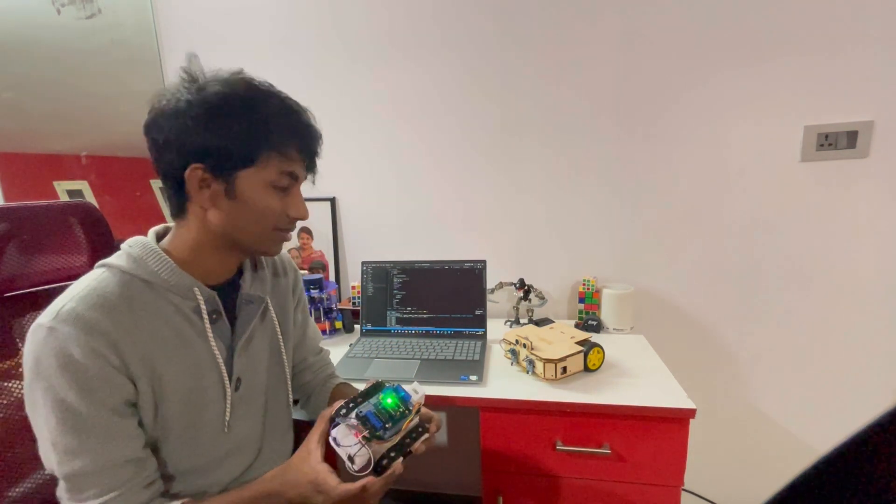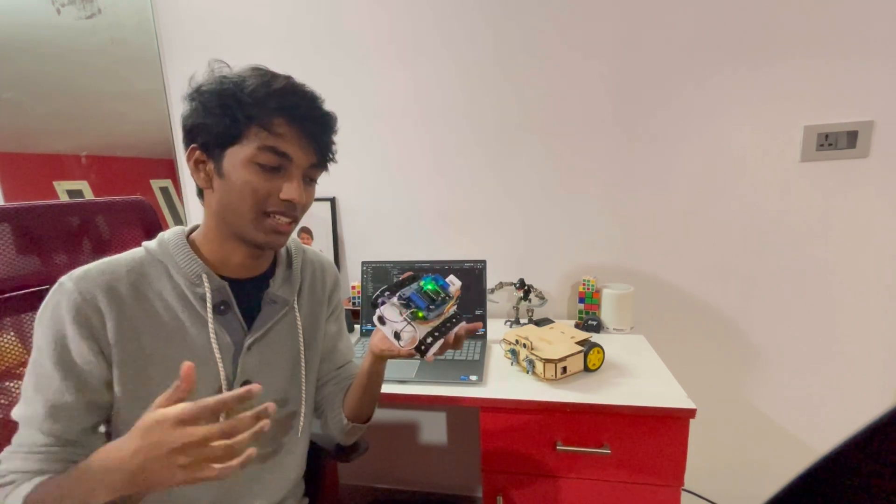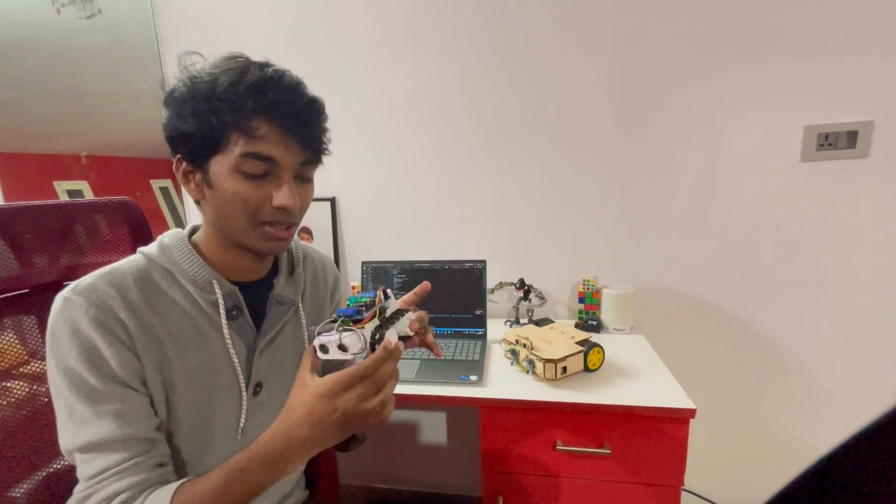That's about it for this video. Thank you guys for watching. Let me know if you want more of these robots. I'm planning to make a quadruped robot next — and yeah, that's about it. Thank you!